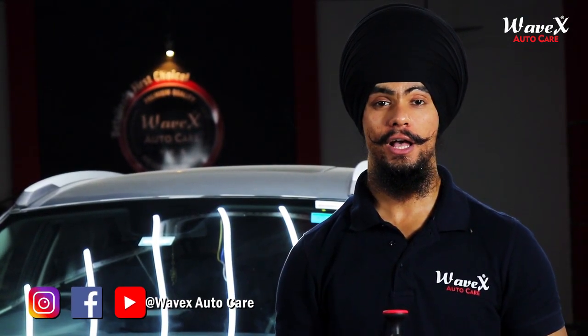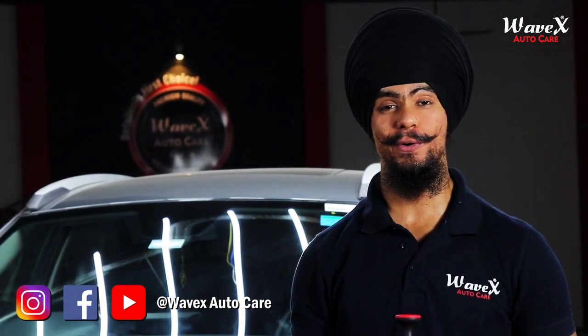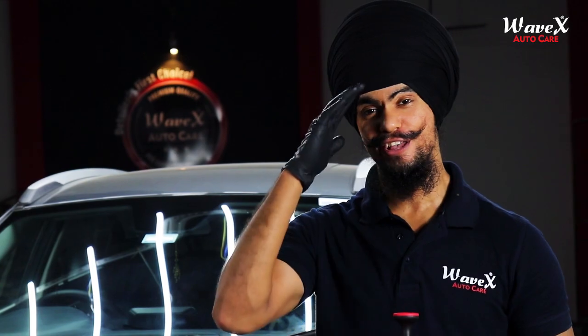Make your detailing experience one to remember with the Wavex Foam Pro Foaming Pump Sprayer. Like this video, share this video, subscribe to our YouTube channel, and make sure you follow us across all of our social networking platforms. That's it for today's video. This is me, Shere Singh, signing off. See you next time.